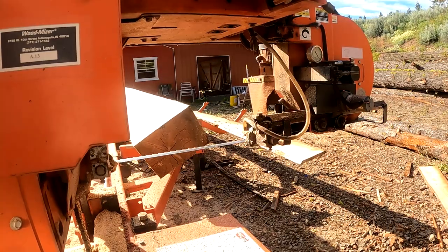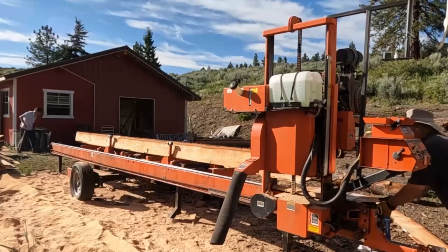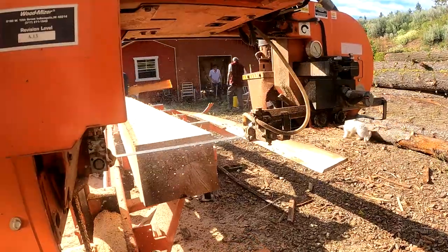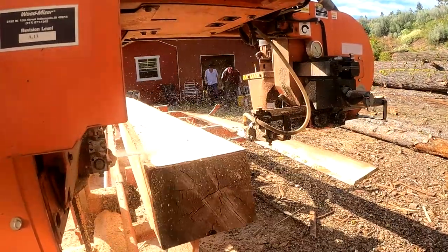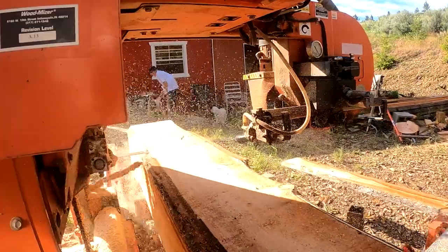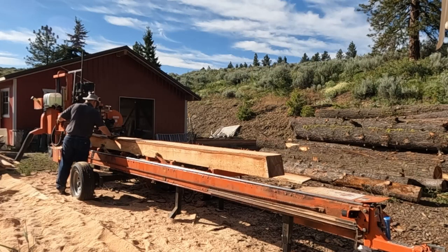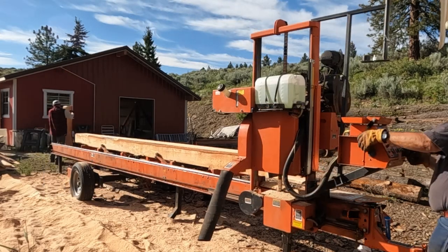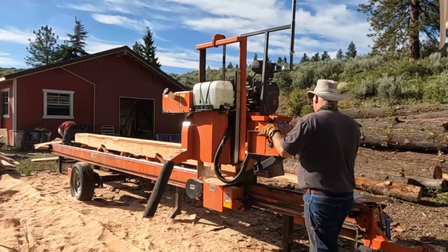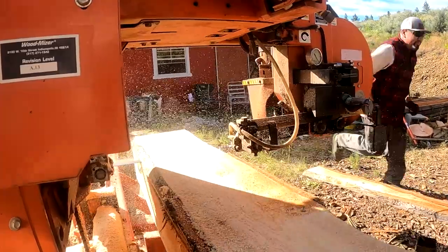I just flip her back over again. Once I got it flipped over, I was able to go ahead and mill this side. Now I can take another cut, another one-by. Look at the sun coming off all that sawdust — it's a beautiful morning.